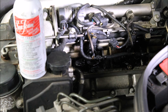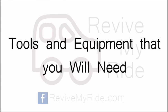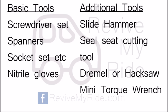Now let's talk about the tools you'll need. For basic tools: first, a screwdriver set with a few different types. A selection of spanners — specifically for the car I was working on, an 18mm and a 17mm, though if you're working on different Mercedes models you might find different sizes needed. A socket set — I used a half-inch drive socket set and also a set of Torx sockets. And finally, some nitrile gloves, because you're going to be working with diesel and solvents, so it's important to protect your hands.